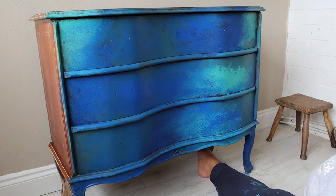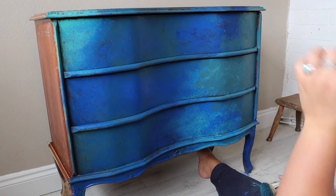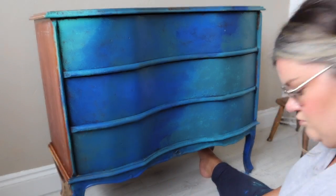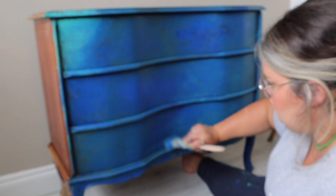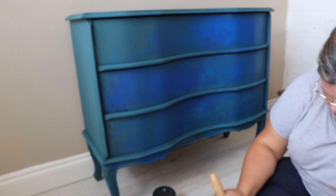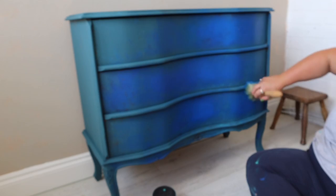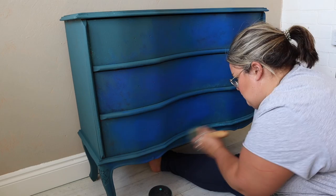I wanted a really layered bohemian kind of look, so the fact that these three colors are kind of over the top of one another and mixed together isn't going to be a problem. I went in with pretty much all-over Antebellum Blue and then used Mermaid Tail on the highlights of the drawers. I went in with the darker blue and used the paler blue just on the raised curved areas, using the Best Dang Brush to blend that out in a really smoky kind of blend.